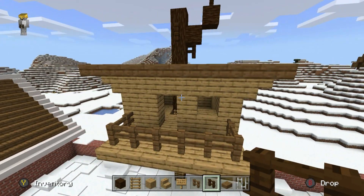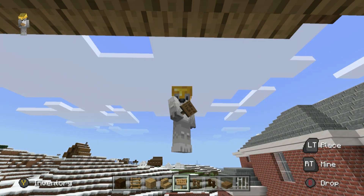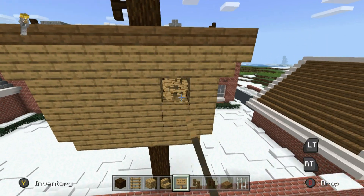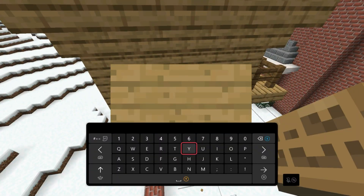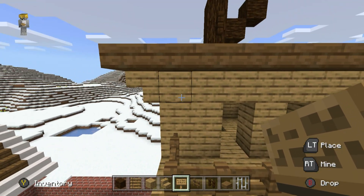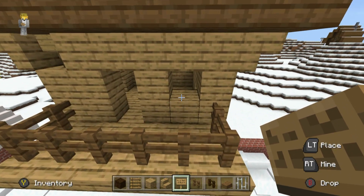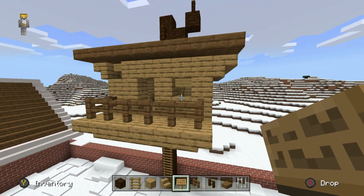We are going to add a couple more details. The treehouse, whilst it might have been made well at one point in time, has become a little bit dilapidated. I'd recommend knocking out a couple of blocks here and there and placing some oak signs — it doesn't really matter where you do this, make sure you've got about one or so on each side. Specifically on the front of the treehouse, the upper left-hand corner, I'd recommend destroying this because it looks this way in the movie. It's kind of just a hole where a couple of boards have fallen out.